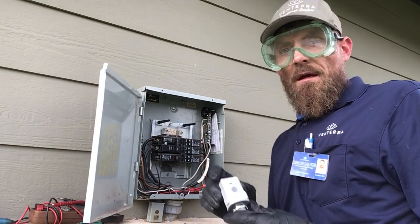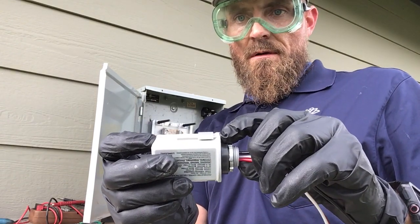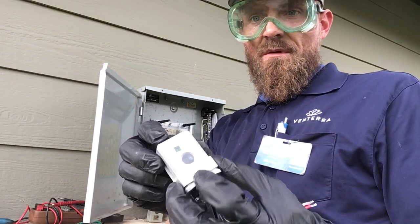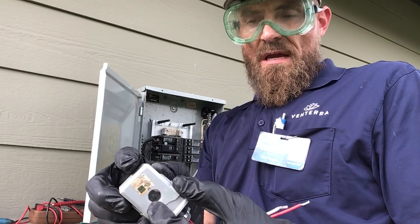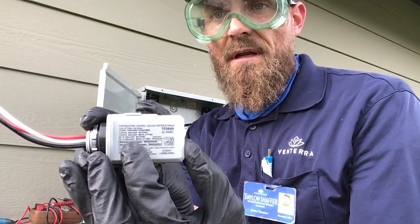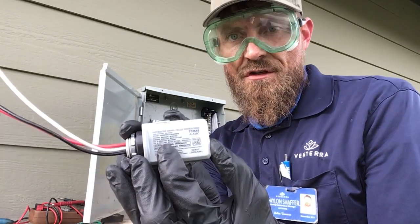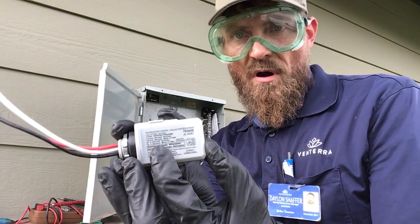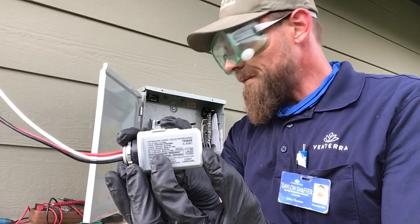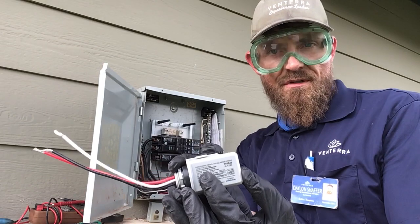Here is our photo cell — this is a new photo cell. It has a lock nut, a weather washer, and some of them have covers. The other thing you want to make sure of is on the back it has a tungsten and wattage rating. You do want to make sure that you are compatible with the proper voltage, because you can burn these up if they're not sized properly.